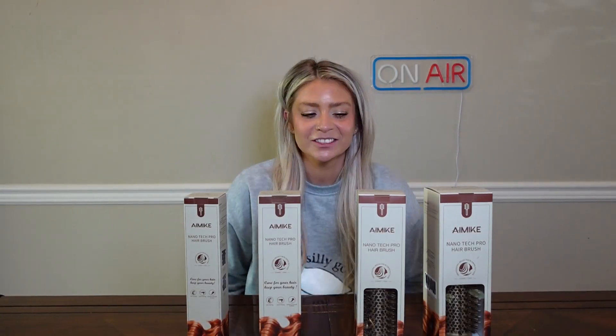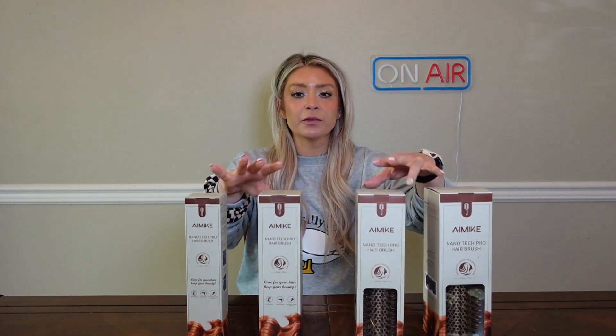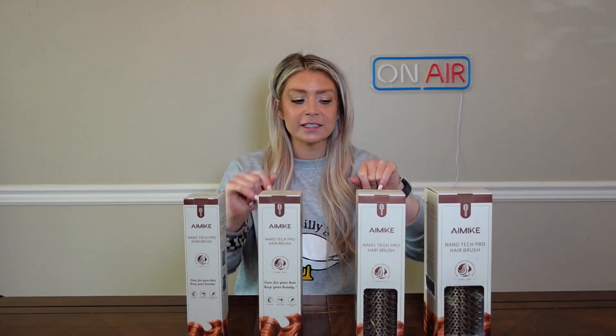What's up, you guys! Today we are talking round brushes. I am a professional hairstylist, and a lot of times I have clients who have no idea what type of round brush to buy. So today I'm going to go through this set and the four sizes it comes with, and help you figure out which one to buy. These are Nanotech Pro hair brushes — they are boar bristle brushes. Let's open them up and check them out.